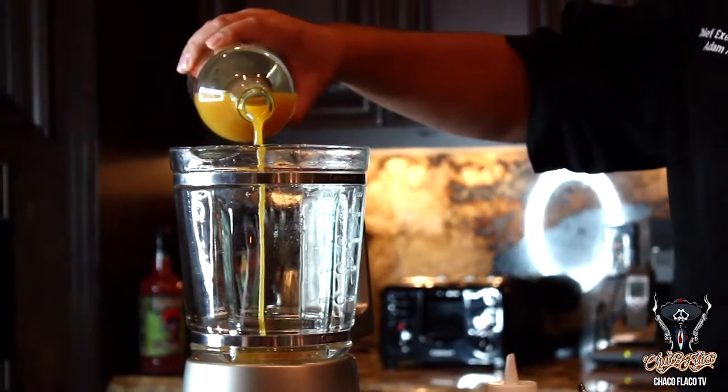Today we're going to make a chicken marinade using Chocoflaco's margarita mix. First, we're going to put about a cup of the margarita mix into a blender. The margarita mix has some great citrus flavors.